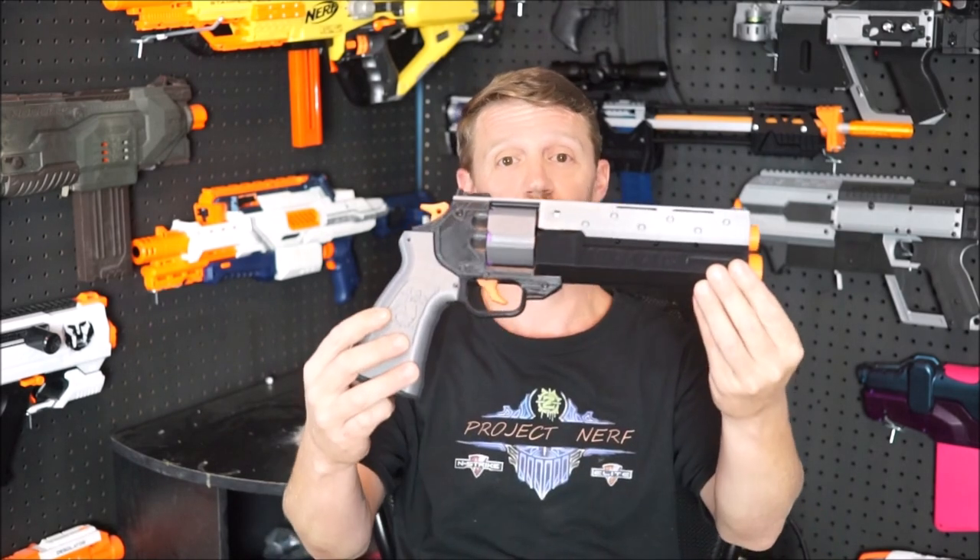Hey guys, Chris here from Project Nerf, and today we're going to take a close look at the MHP Arms Magpie. I'm really excited about this one, so let's do it!